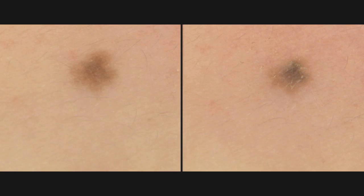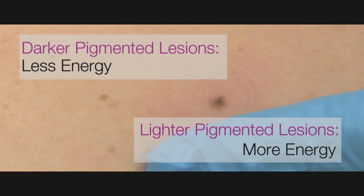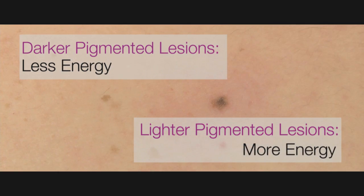This is the ideal treatment response. It is also acceptable to see only a darkening of the lesion. The response will depend upon the amount of pigment in the lesion. For dense and deeply pigmented lesions, less energy will be required and the response will be more robust. For lighter lesions, more energy may be required.